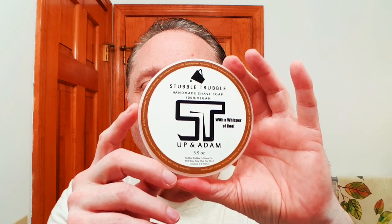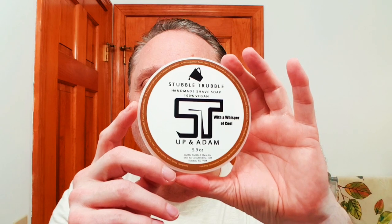For a soap tonight it's Stubble Trouble Up and Adam. This is just a marvelous coffee scent — to me it's like a mocha cappuccino, even though those flavors aren't necessarily listed. I had that blooming and poured off the bloom water, using that as a pre-shave. I did just get out of the shower so those whiskers are nice and hydrated. I had a cool shower because it's warm here.